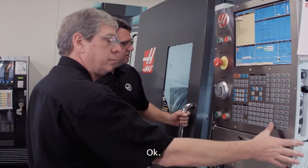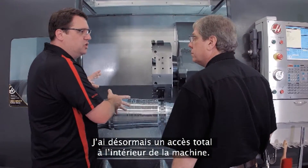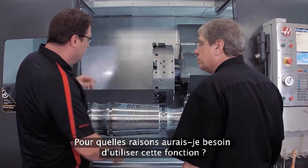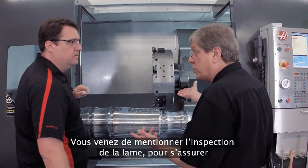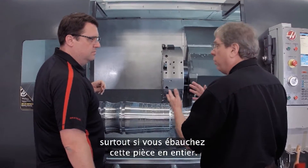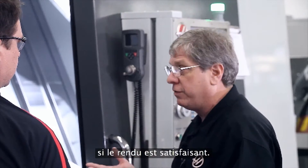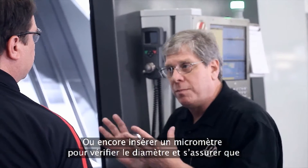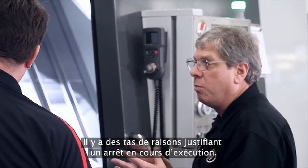Now I've got full access inside the machine tool. I can change my insert, blow off chips — there are a bunch of reasons to use this. You obviously want to check the insert, make sure it's still in good condition, especially after roughing a whole part out. You may want to check surface finish, or get a micrometer and check the diameter to make sure your part dimensions are right before you continue on with the process.